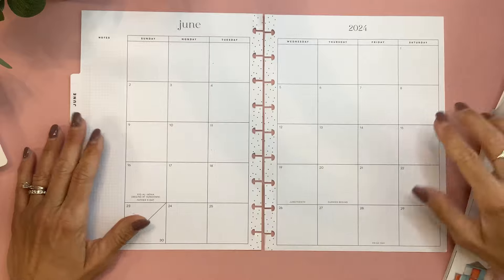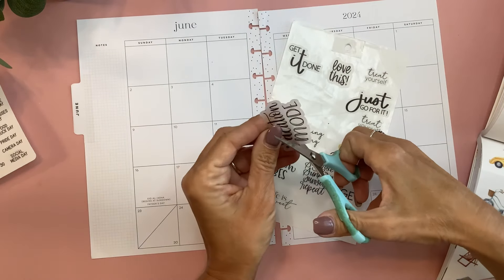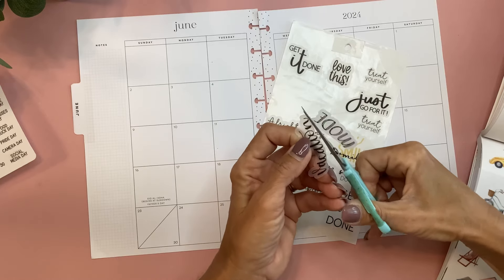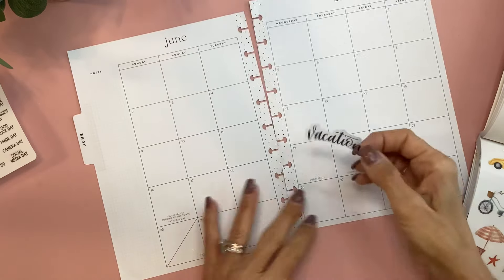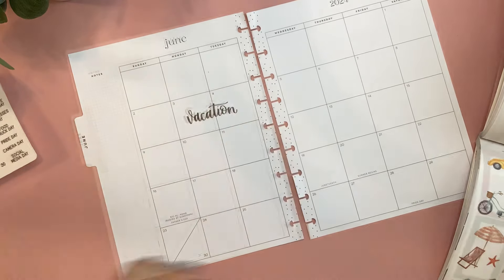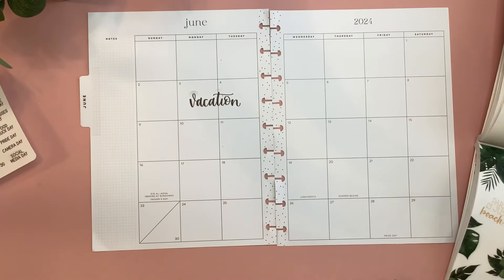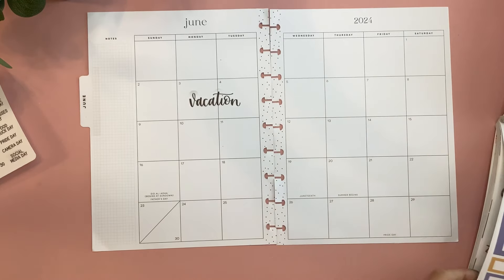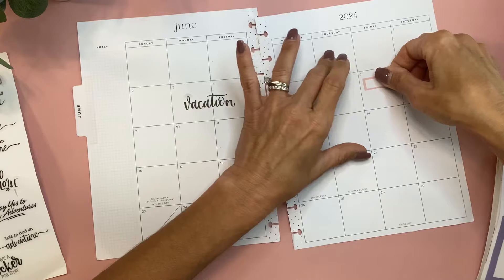We are in Las Vegas right now, so I want to note that here. I have a quote that says vacation mode, but I'm just going to use the part that says vacation. I want to note also that it's Donut Day on the 7th, because I love to celebrate Donut Day. What better excuse to get a donut? I read that Krispy Kreme gives out a free donut on Donut Day as well as $2 dozens, so I'm going to put this little slender pink box here to note that.